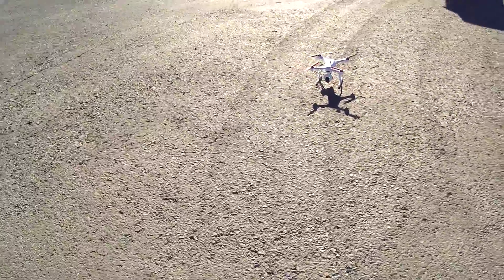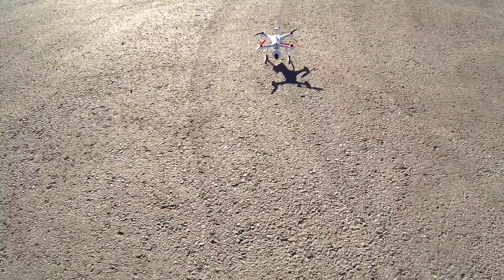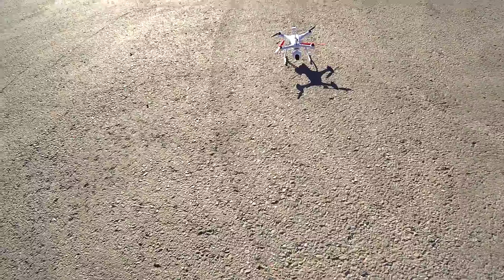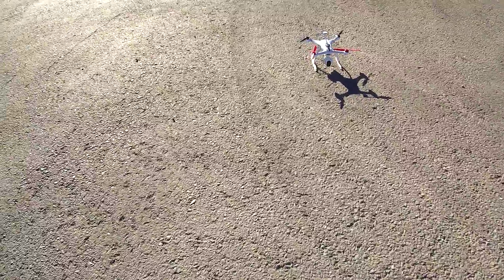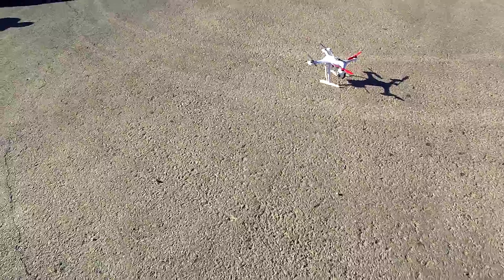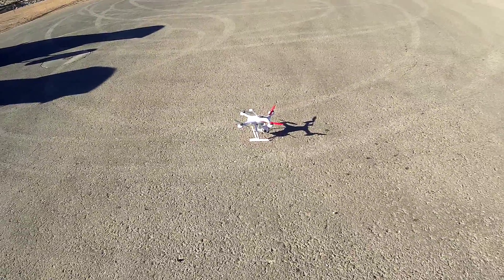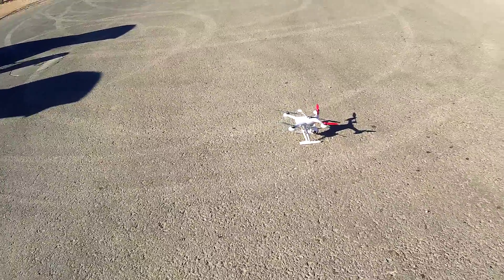I've got my new Blade 350 QX3, and I went ahead and bought the camera and the gimbal for it. I just couldn't stand it — I had to have it. Plus I crashed my other gimbal, so we're going to do a flight on it.